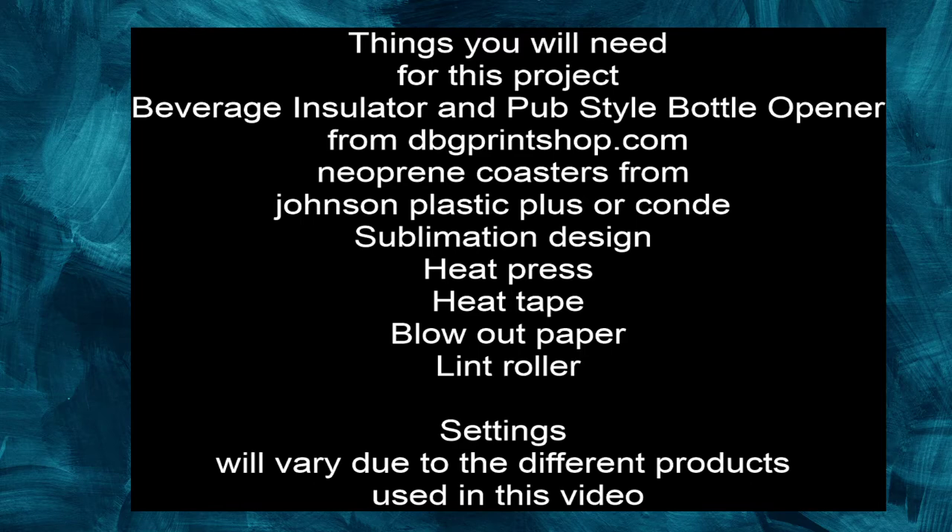The things you're going to need for this project are the beverage insulators and the pub-style bottle openers from Driven by Graphics — that's Marvin's shop. You're also going to need neoprene coasters; I'm using the 4-inch rounds. I suggest any of the neoprene line would be perfect, but the round just adds some shape. You can get those from Johnson Plastics or Condi. You need a sublimation design from the Sassy Subber on Etsy. And then you have a heat press, heat tape, blowout paper, and a lint roller — because we're going to be doing fabric today. Settings in this video will vary depending on the product.